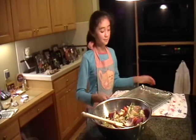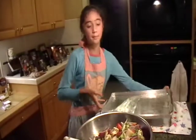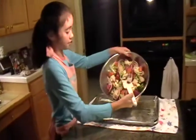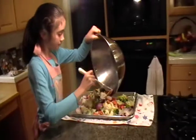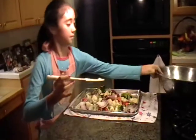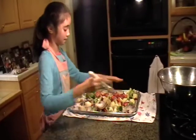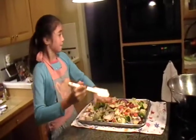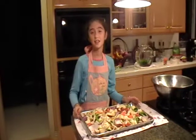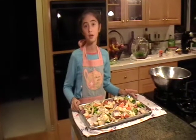This is all mixed. Now preheat your oven to 400 degrees. I have a baking sheet here lined with aluminum foil, and I sprayed it with a non-stick spray. We're going to pour our vegetables onto the sheet and spread them out evenly. Now we're going to place our vegetables into the preheated 400 degree oven for 25 minutes.